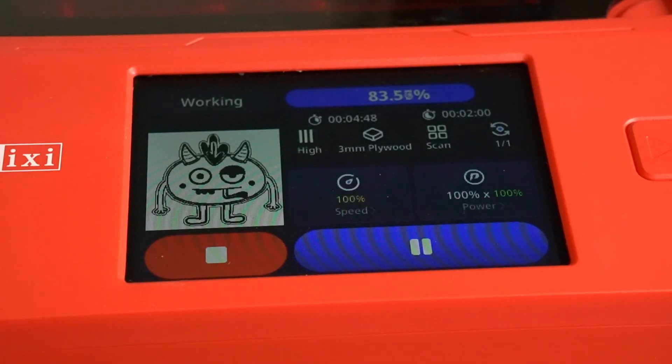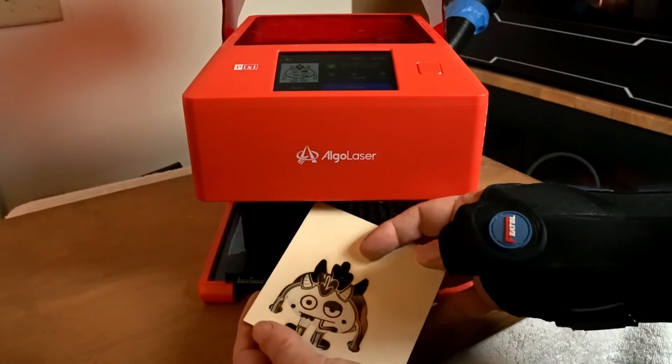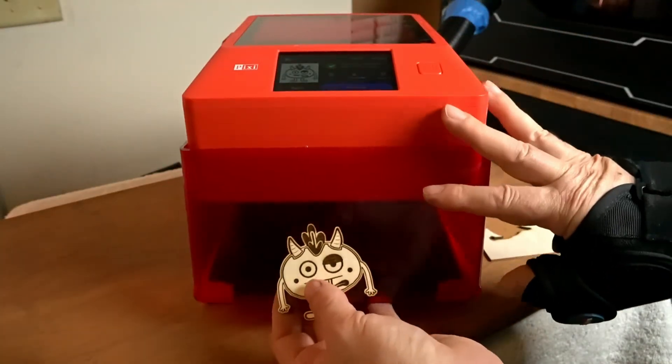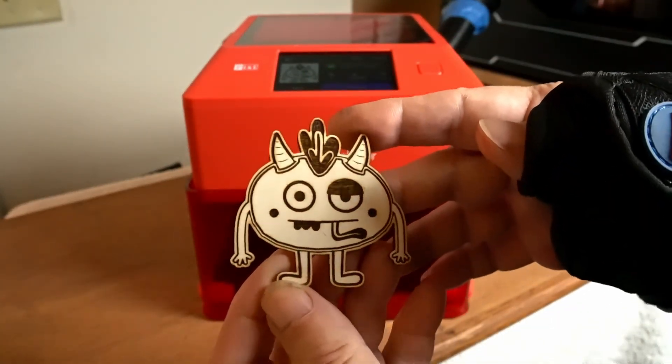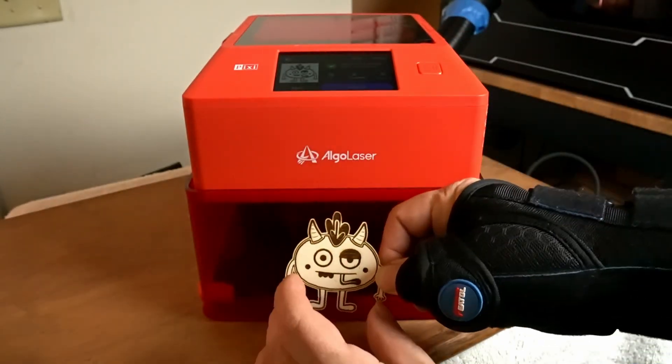There it goes. You can see what the screen displays while it's running — it shows the percentage, the amount of time left, the time elapsed, the speed, and the power. Now it's starting to cut, and this 5 watt machine is going to cut this in one pass, which is nice. This came out really nice — I'm going to have to make a bunch of these. The engraving came out nice and dark, no burns.